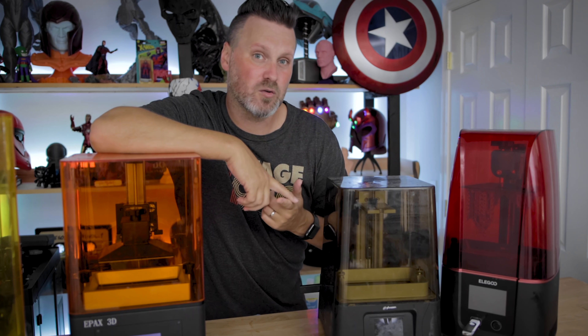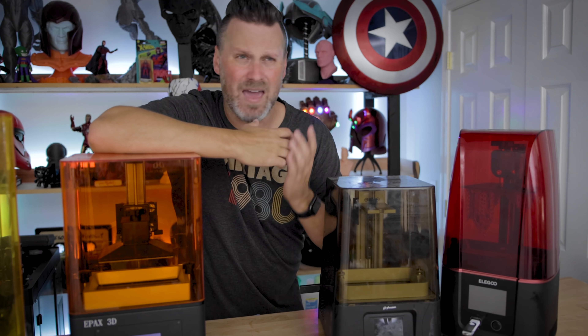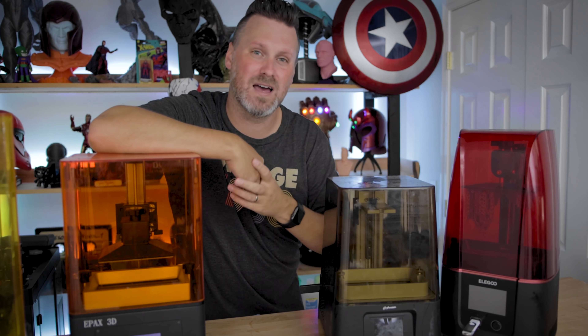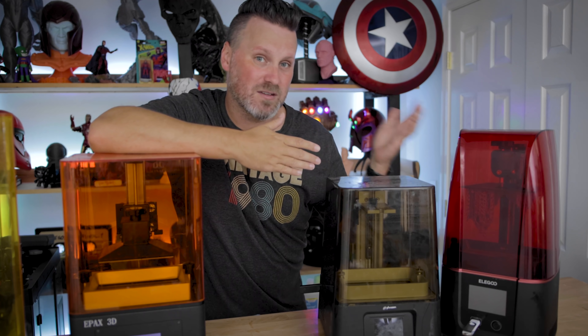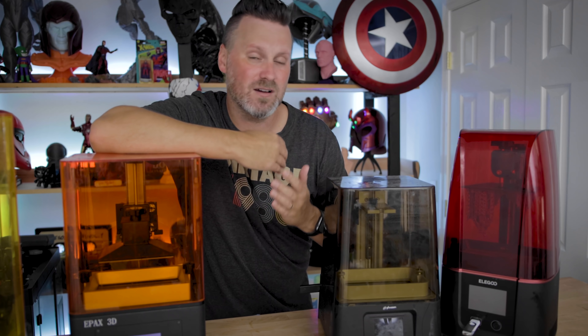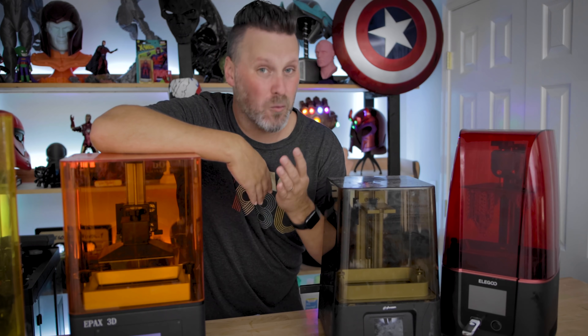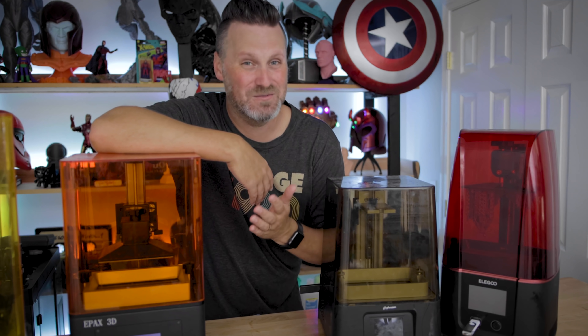I also have a Phrozen Sonic Mega 8K that I'll be unboxing starting tomorrow and showing off sometime next week, and it's going to be the same situation. This is going to be the same thing you'll see on any Chi2 board-based 3D printer moving forward.